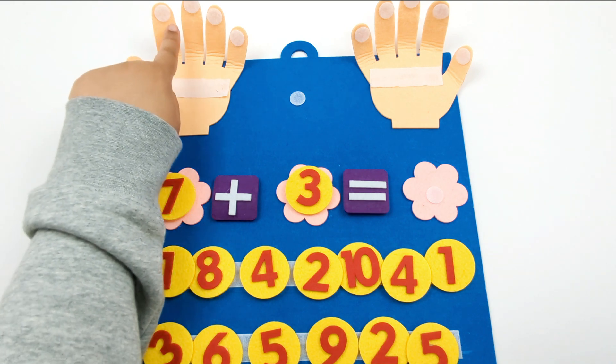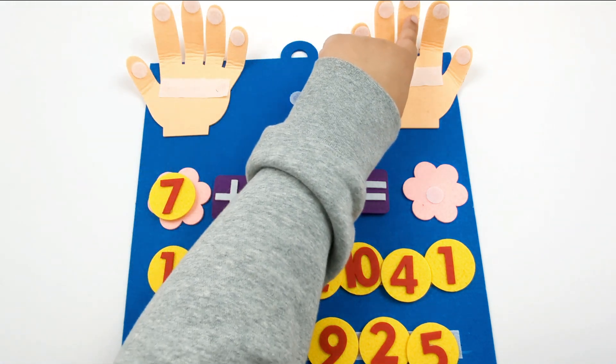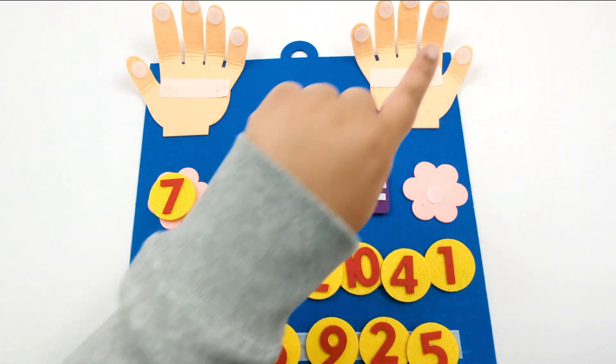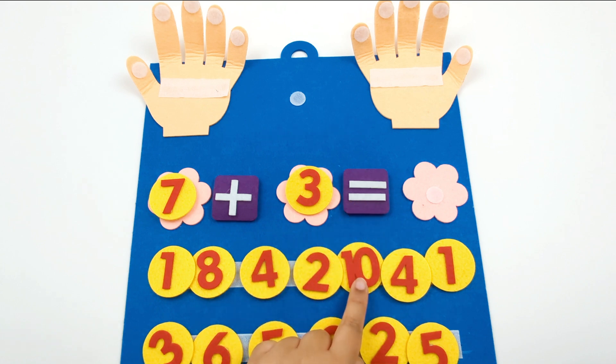1, 2, 3, 4, 5, 6, 7, 8, 9, 10. Now we've learned that 7 plus 3 equals 10.